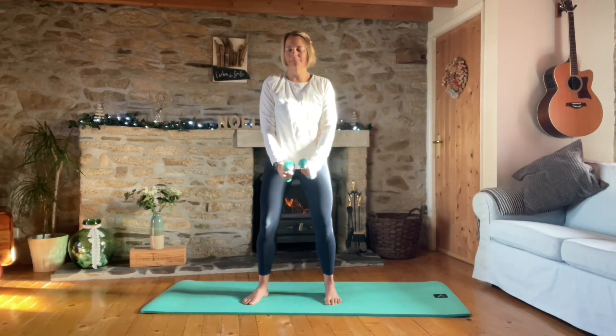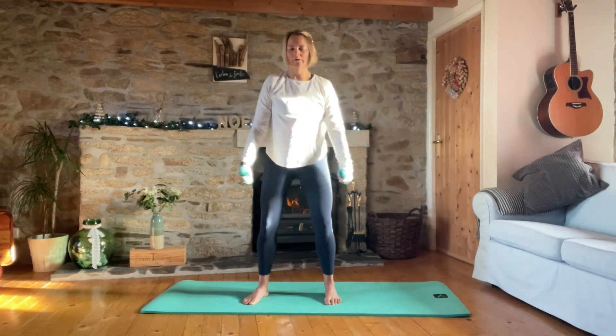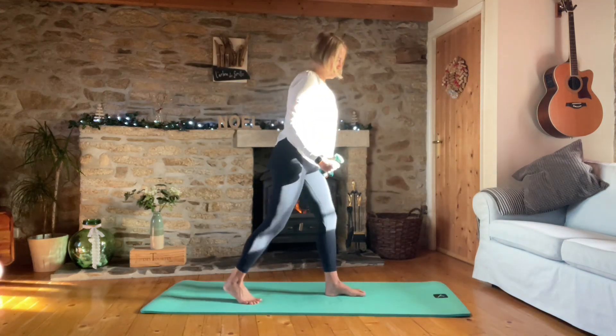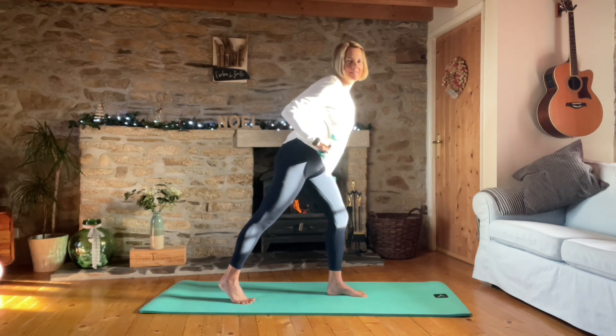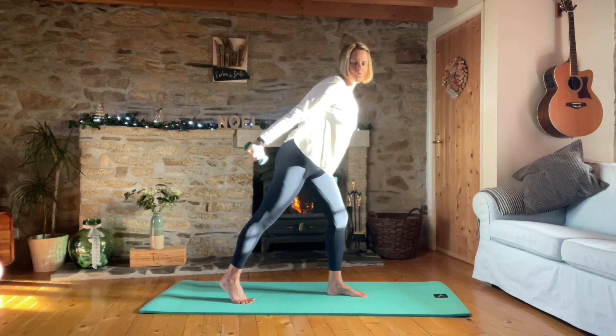Five, four, three, two, one. Other side for the tricep kick back - straight into it for ten, nine, eight, seven, six, five, four, three, two, one. Good. Seven, six, five, four, three, two, and one. Great job.